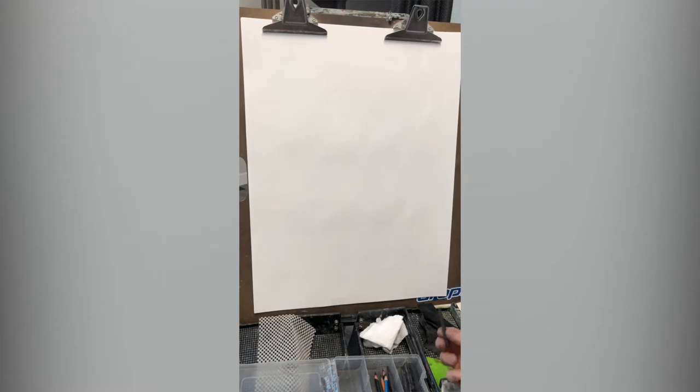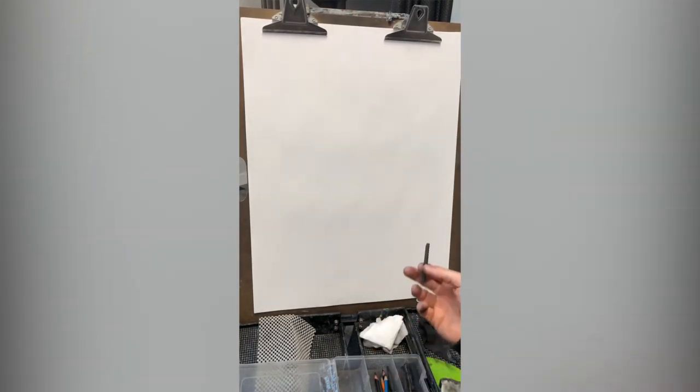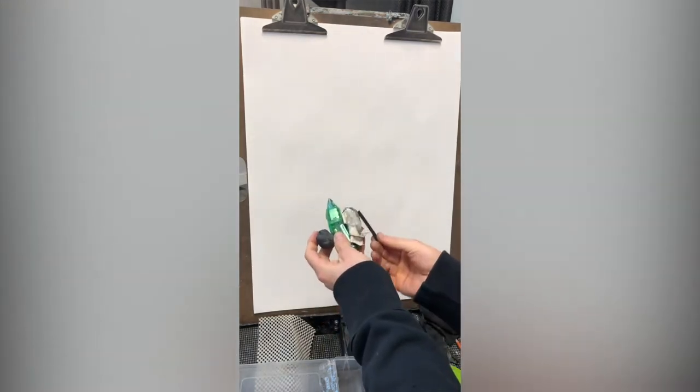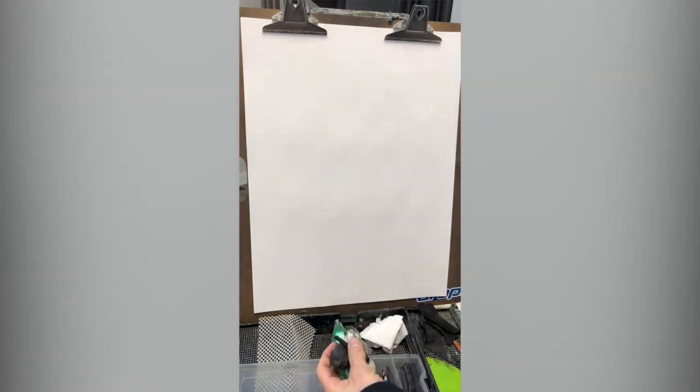Here's a quick demo on the charcoal lift out technique. I'm working on Dick Blick bright white sulfite 80 pound drawing paper. My materials are a piece of vine charcoal, a chamois, an electric eraser, a kneaded eraser, and whatever charcoal pencils you want to work with.